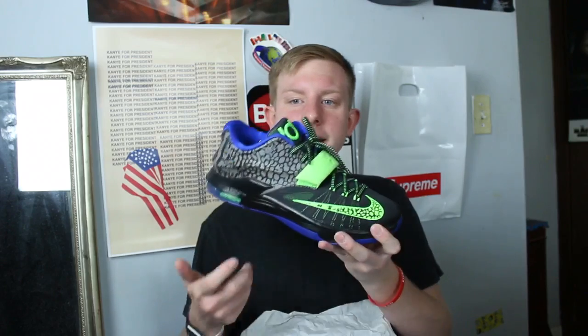KD7 Calm Before the Storm. KD7 Clearwater — just a really nice shoe. I got most of these KDs under retail. KD7 Electric Eel — these are pretty cool because the Posite on the back is kind of reflective. This is my favorite pair of KDs I think I have, though I haven't worn them in a while.